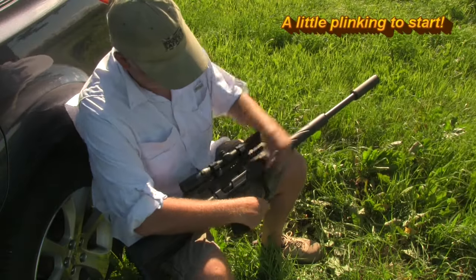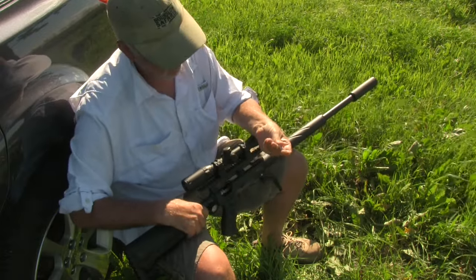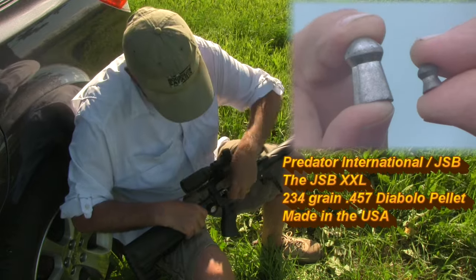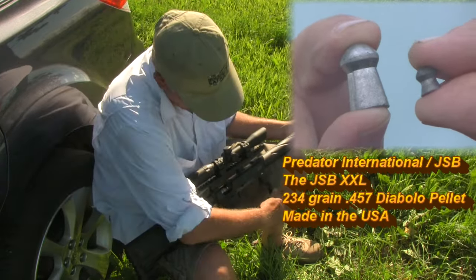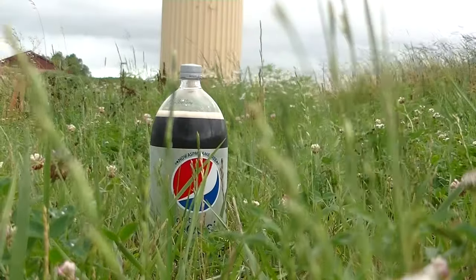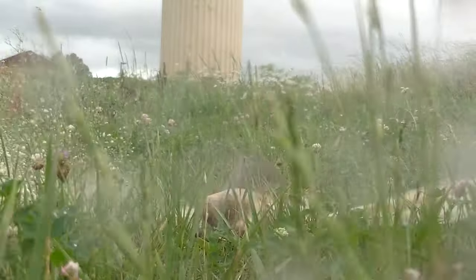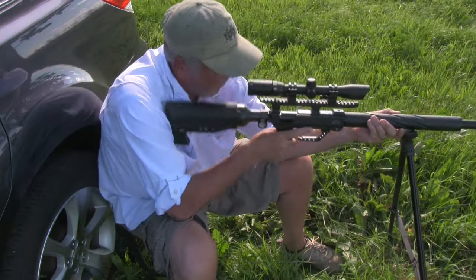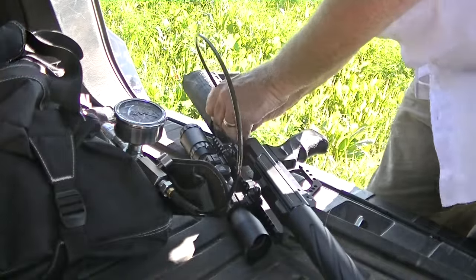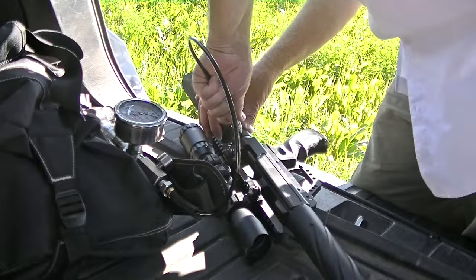I found that the trigger guard cocking action was smooth and easy to cycle once you got familiar with the release mechanism. Pellets are easy to load with good access to the loading port. To fill, the gun uses a quick release mechanism that's easily accessed.